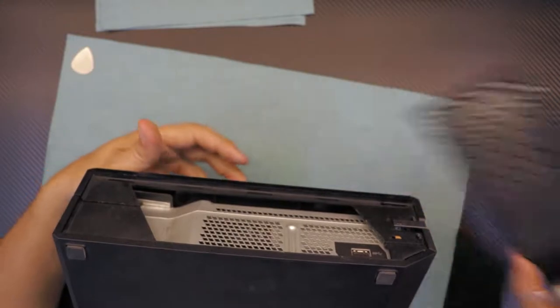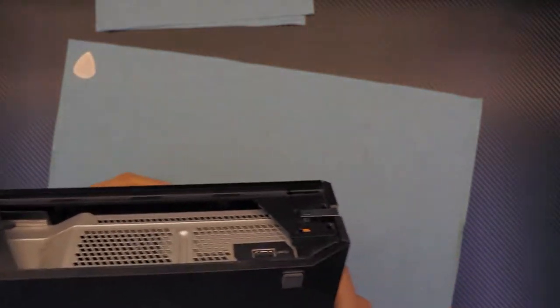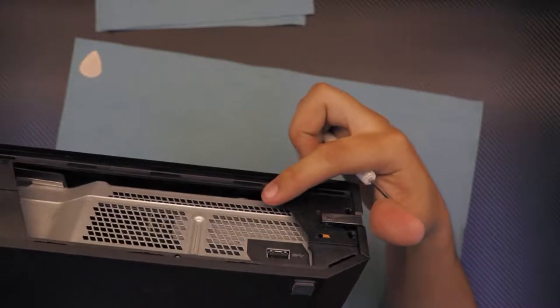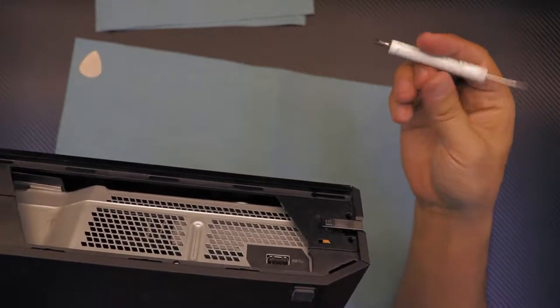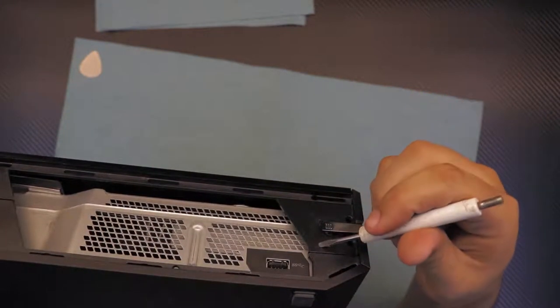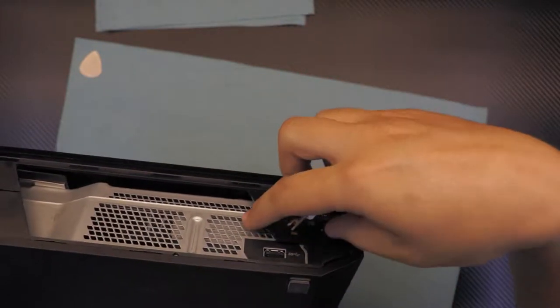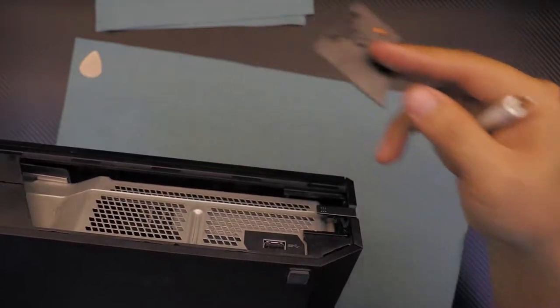Once you remove that, on the side where the USB is, there's a triangle plastic piece. To remove it there are no screws or anything — just put the screwdriver in the hole and slide it towards the grill and it will come out.